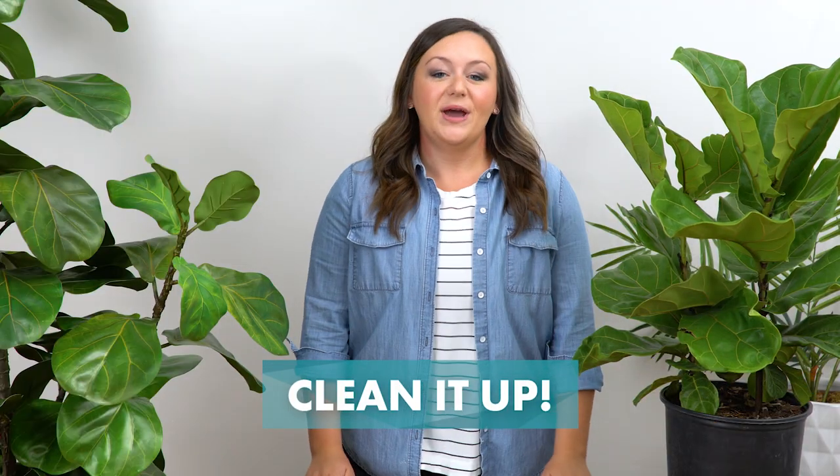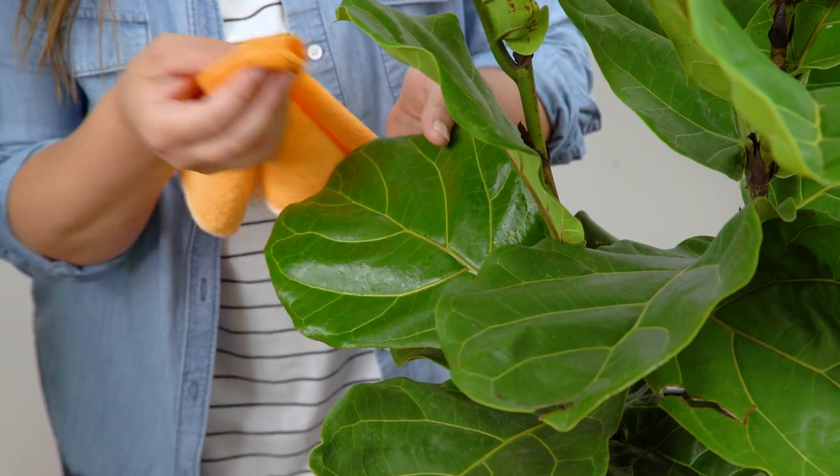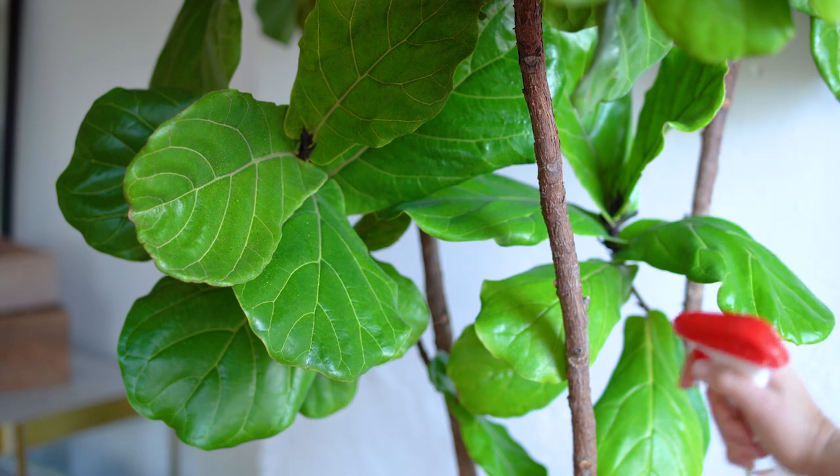Clean it up. You might have noticed when you got your plant home that it's covered in water spots and dust. The easiest way to get rid of this is to use a damp washcloth and just gently wipe down the leaves. You'll also want to do this about once or twice a month when you notice dust starting to collect. If your house is on the dryer side, mist your plant about once a week.